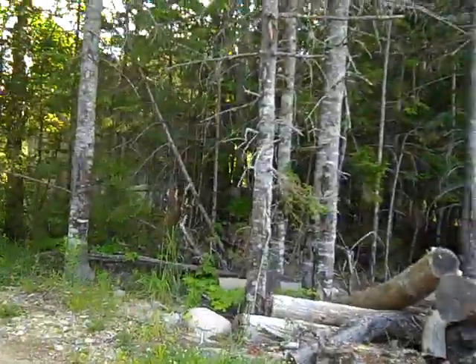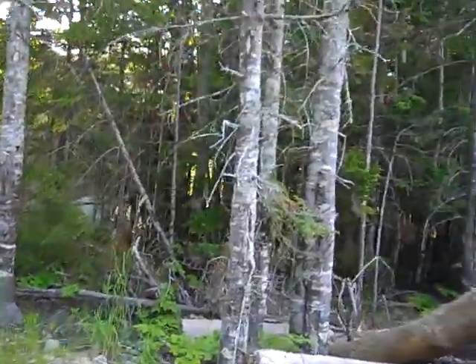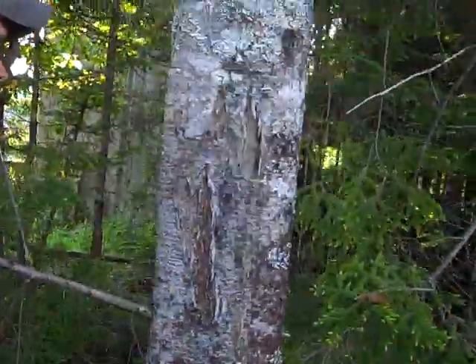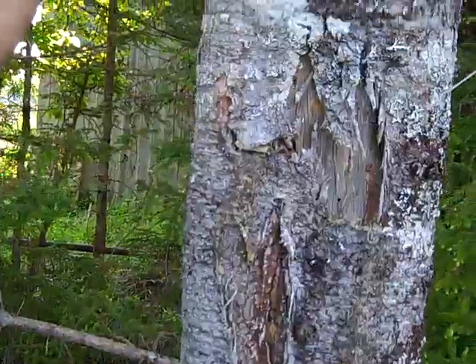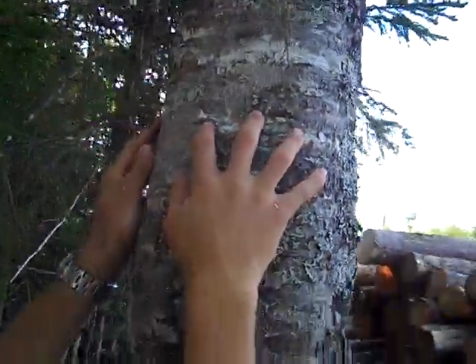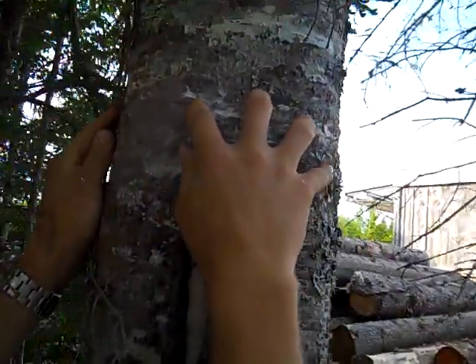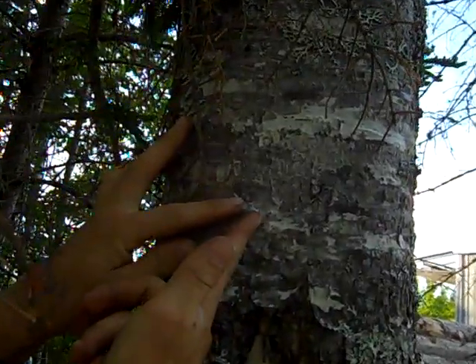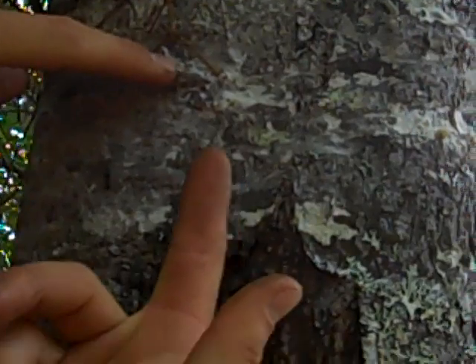Over here — this is a nice balsam fir. We just learned today that this isn't pitch, it isn't resin, it's not sap — it's called balsam, and therefore the balsam fir tree. We find a nice fresh bubble right here and we break it open. It doesn't get in our eyes. Use a knife — nice clean finger along the cut there.